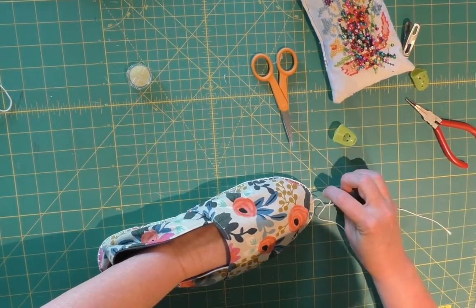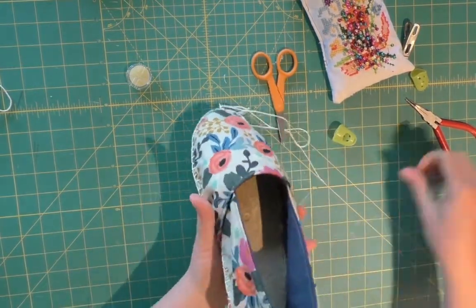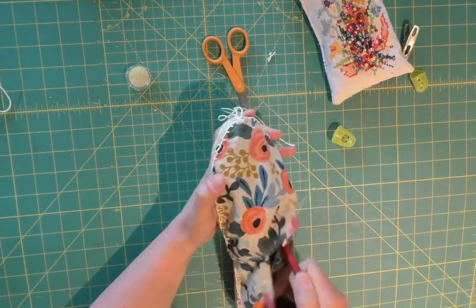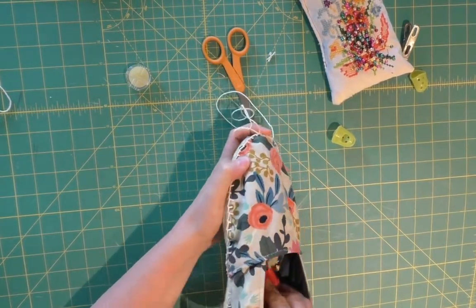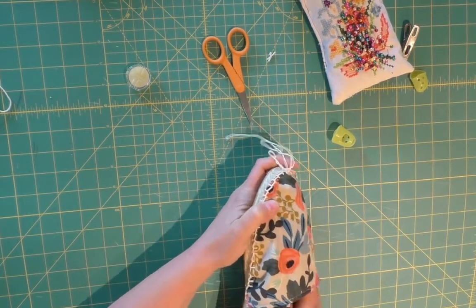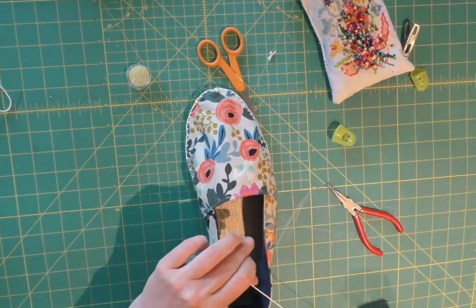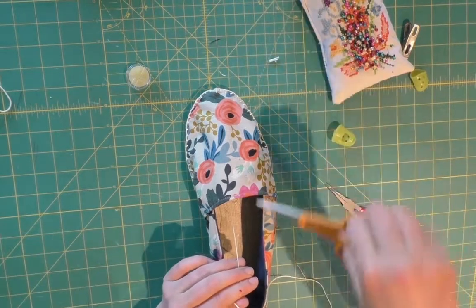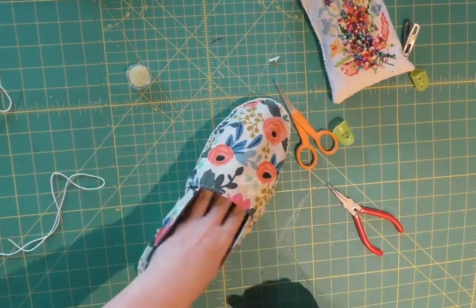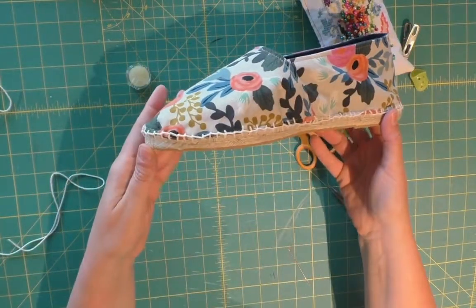Okay, we made it to the end. I am just tucking the needle into the front of the shoe and I'm going to grab it from the inside. I tied a knot on the outside actually, just because it was the easiest thing to do - you can't see it. I did a little knot and you can't really tell. Then I put the needle in, grabbed my pliers, grabbed it, and I'm going to snip my thread as close to the front of the shoe as I can. And there we have one of our finished espadrilles.